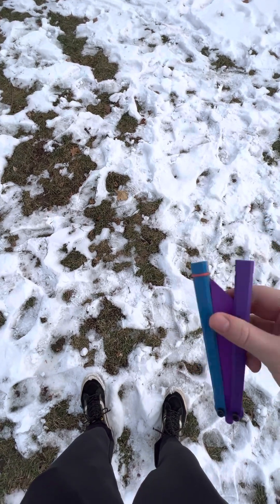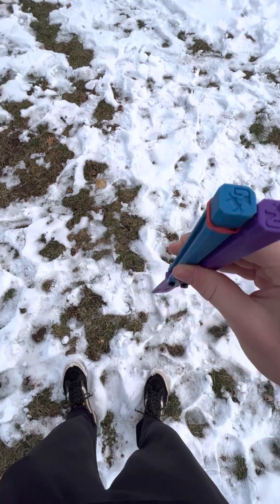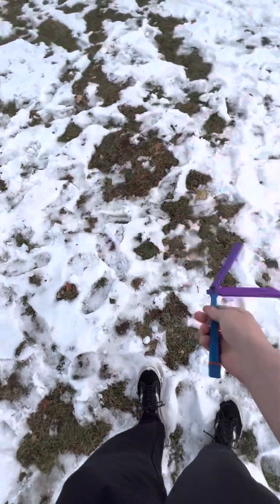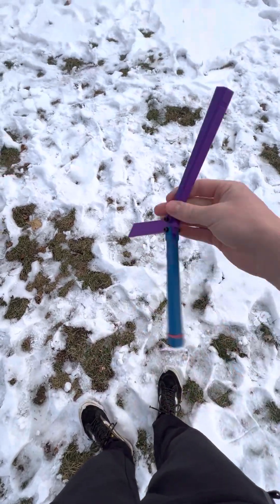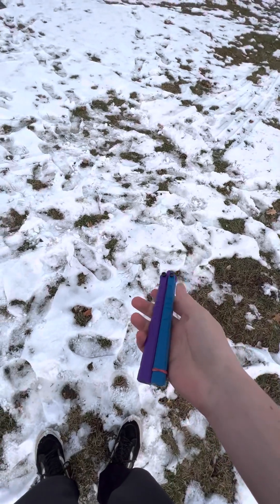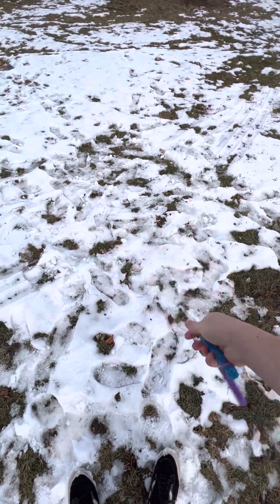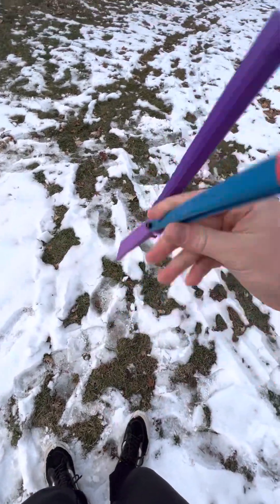I lost a rubber band — that's kind of what happens. But you can just use any kind of rubber band. I think it comes usually with hair ties, just like two or three of them. I knew where it went — I have more, so no big deal.